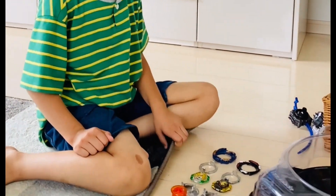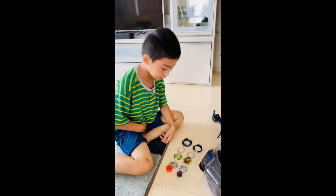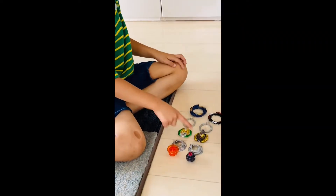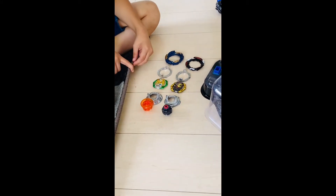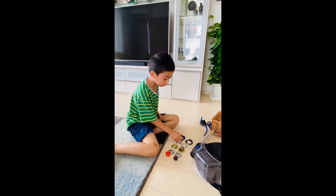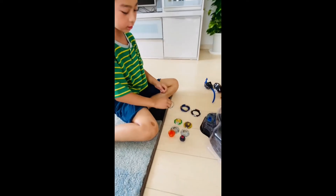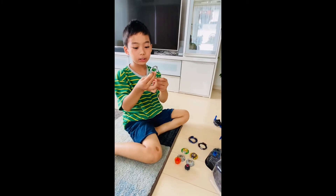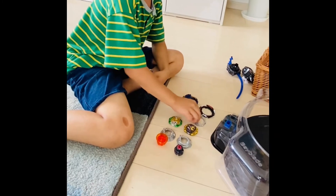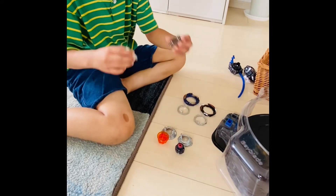Today we have these two babies - they're actually a bit different. This one is Dynamite Burst, like the Dynamite song. This one is actually different - safely different. These shapes are different, they're similar but actually a bit different, and their faces are just like this.